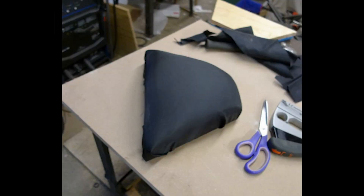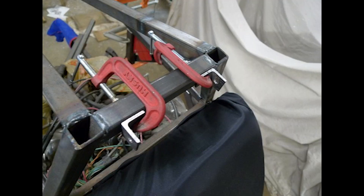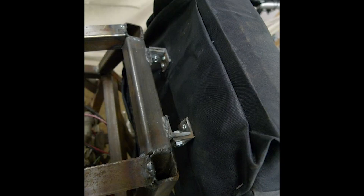A black nylon covering is wrapped around them and stapled to the wood in the back. On the back of these pieces I made some quick mounting brackets with small pieces of one-inch angle iron, and I cut and welded corresponding brackets to the frame. Here at the top is the headrest, and now you can see that headrest mounted to the frame.